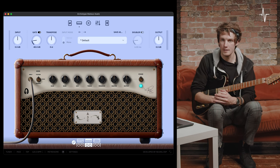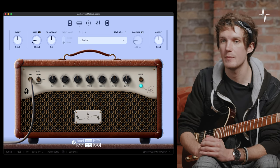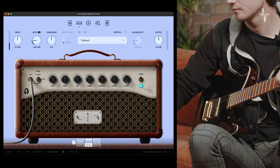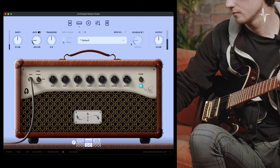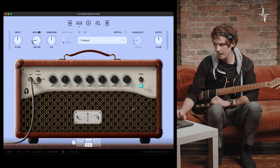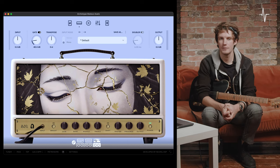Finally, the output dial is an overall output control for amplifier two. There's also a power toggle switch if you wanted to bypass it. Amp number two is a great sounding amplifier on its own — however, it really comes alive when used in combination with those pre-effects.